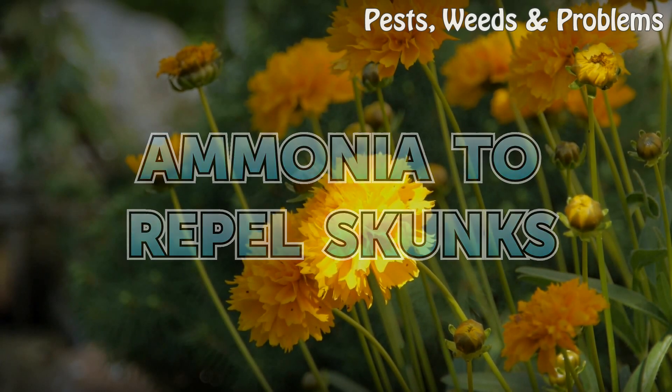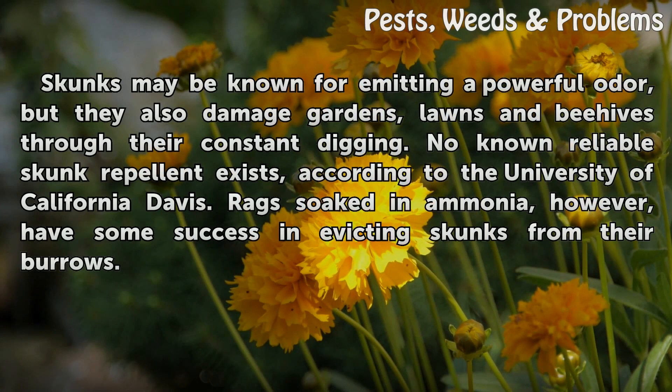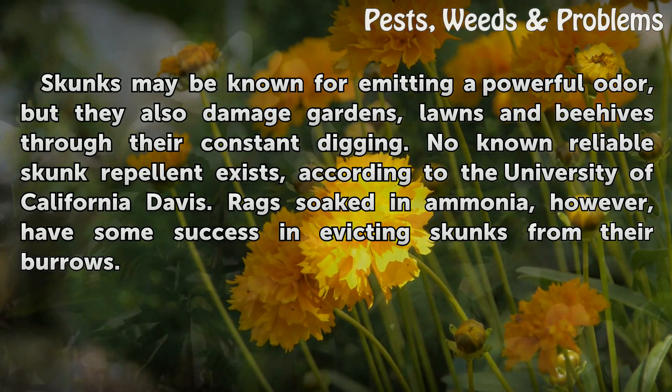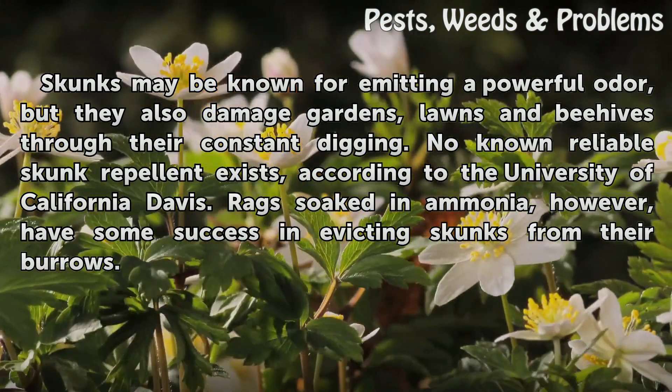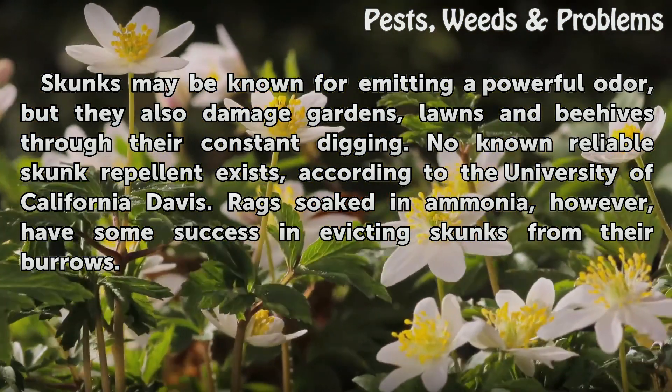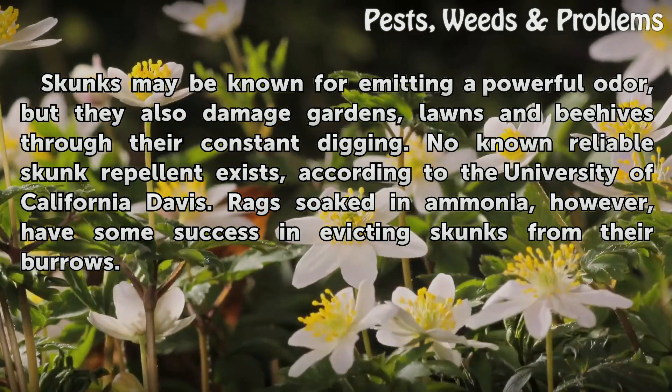Ammonia to repel skunks. Skunks may be known for emitting a powerful odor, but they also damage gardens, lawns, and beehives through their constant digging. No known reliable skunk repellent exists, according to the University of California Davis. Rags soaked in ammonia, however, have had some success in evicting skunks from their burrows.